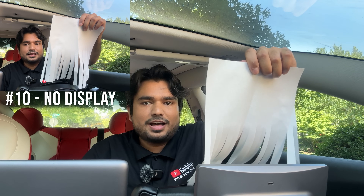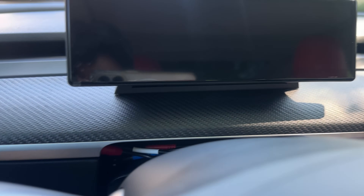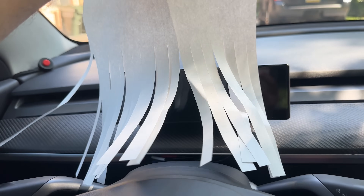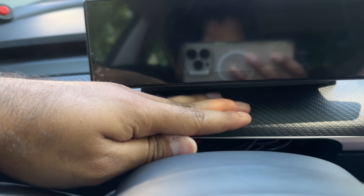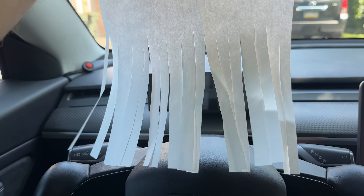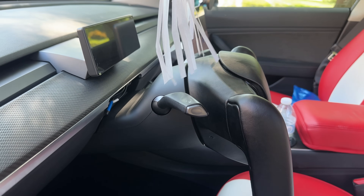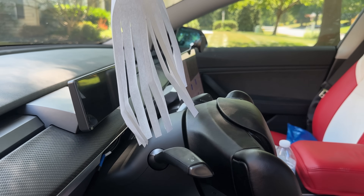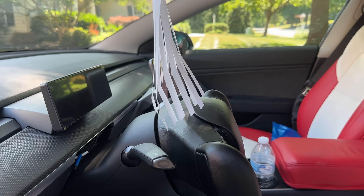Turning it up to ten, you get a decent amount of airflow because this does have a built-in air vent, and I can feel the air going through it. From a different angle at speed setting ten, you still get a lot of airflow from the vent. From the driver's perspective you still get that air to your face. At setting five there's still quite a bit of airflow going directly to your face.